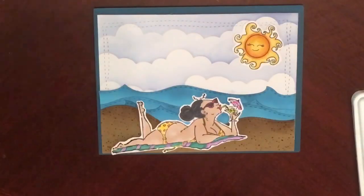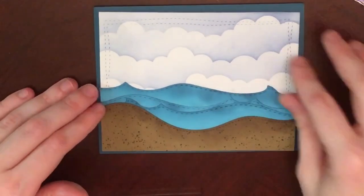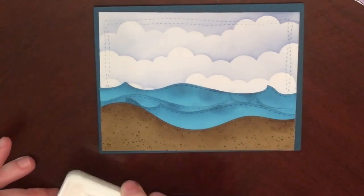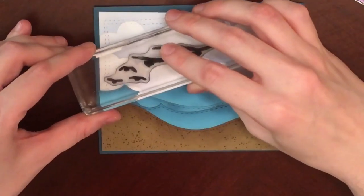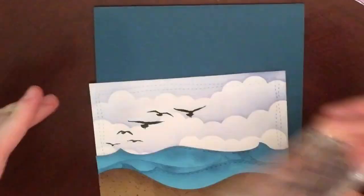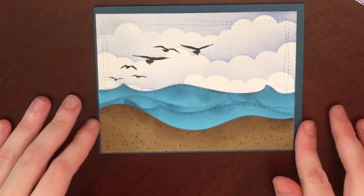That sun is just a pre-colored image I had in my little container of images that I color. I like to color a lot even if I don't have a project in mind, so I'll color them, cut them out, and put them in a little container. As I find a use for them, I'll use them that way.